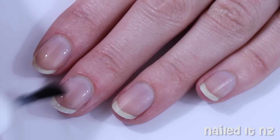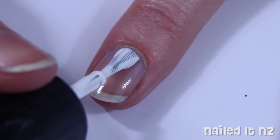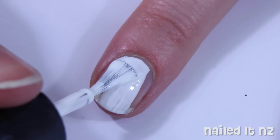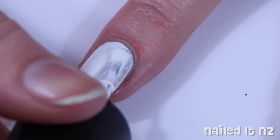As always, start off with a base coat, and then paint all of your nails white. I actually got the idea for these nails from my friend Darren, who did my hair on the very day I filmed this, so I will link to him down below.